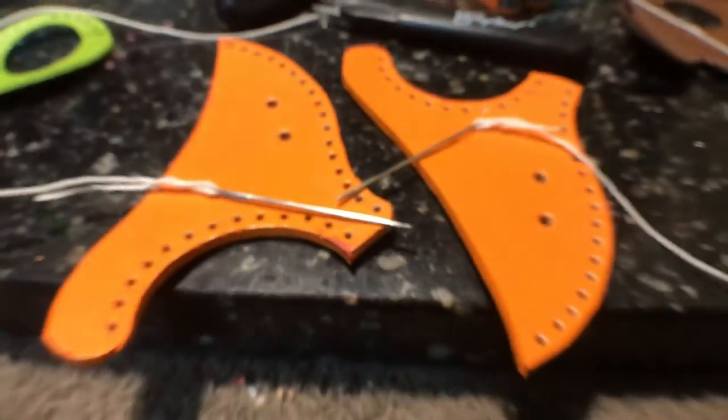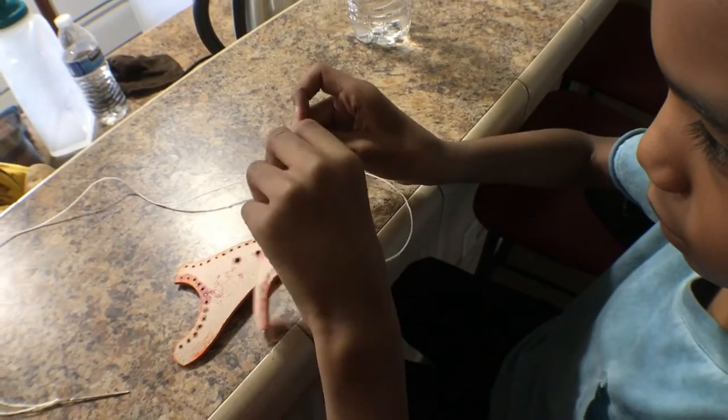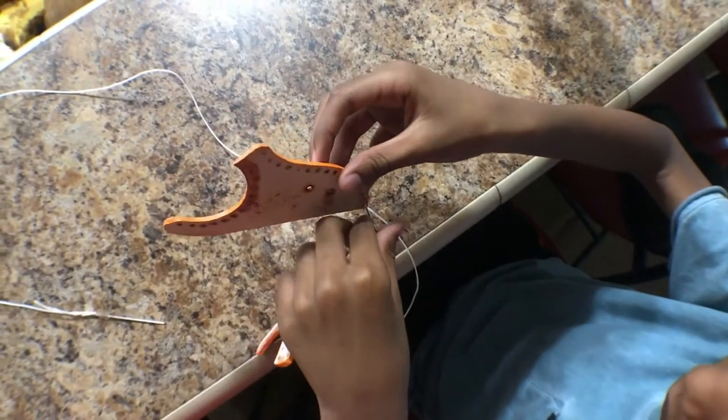Getting everything ready to put the pieces together. Here I just let him do one of the holes so he could get the feel of the stitching part, and I finished the rest of it.